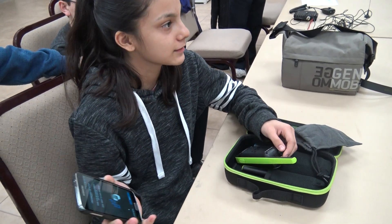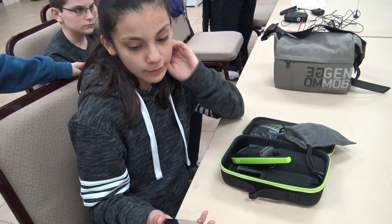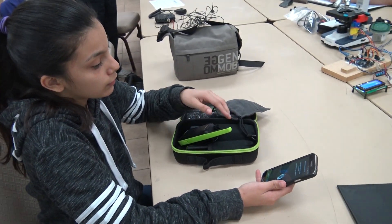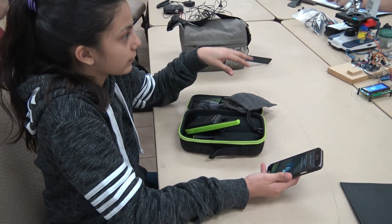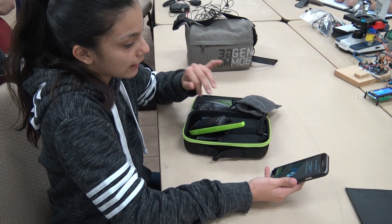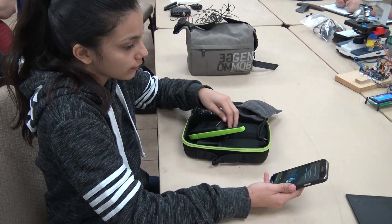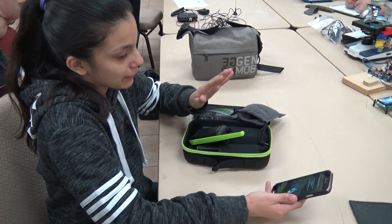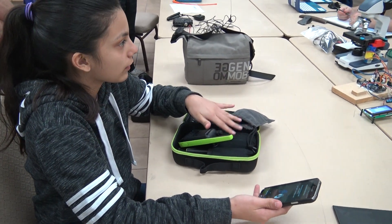So why are you using the phone with the radio? What's the purpose of it? On the phone, you could make groups of different people on the radio and put them into one. You could see where people's locations are. You could also ask for help and see what's going on.